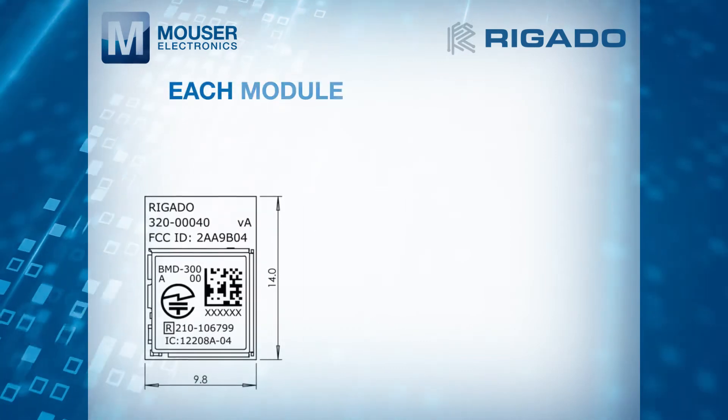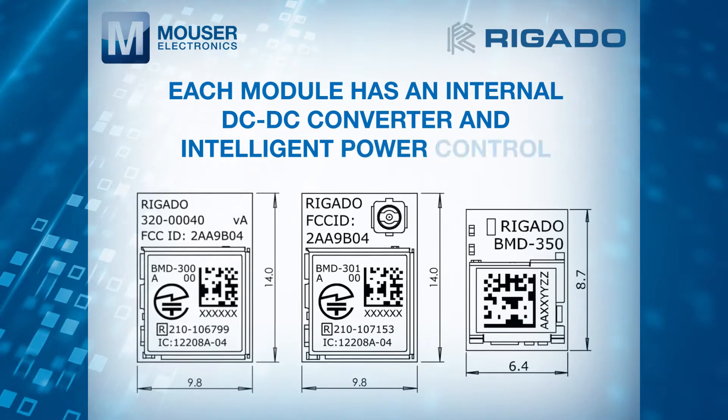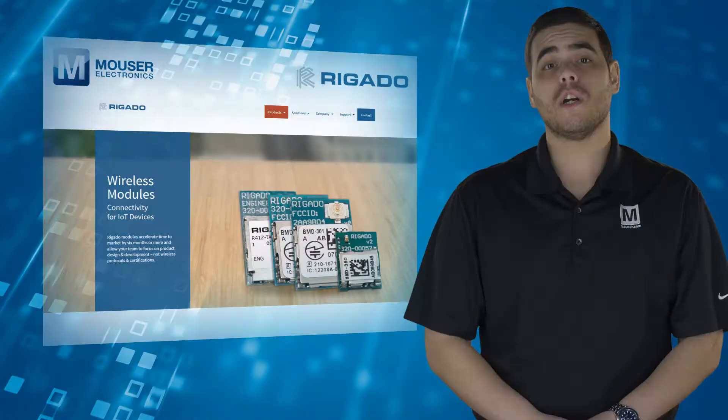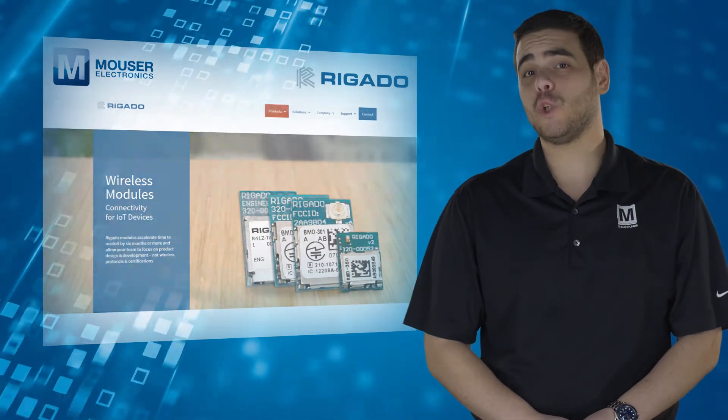In addition, each module has an internal DC-to-DC converter and intelligent power control, providing class-leading power efficiency and enabling ultra-low-power applications. Regulatory pre-approvals reduce the burden to enter the market.